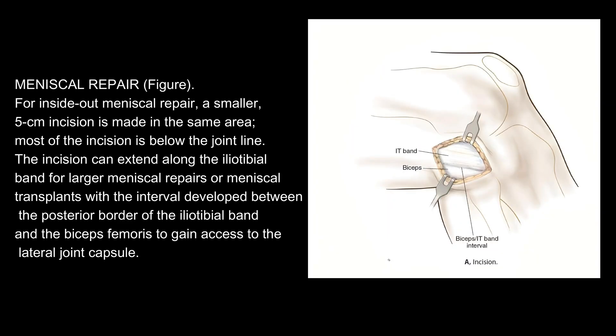Meniscal repair: for inside-out meniscal repair, a smaller 5-centimeter incision is made in the same area. Most of the incision is below the joint line. The incision can extend along the iliotibial band for larger meniscal repairs or meniscal transplants, with the interval developed between the posterior border of the iliotibial band and the biceps femoris to gain access to the lateral joint capsule.